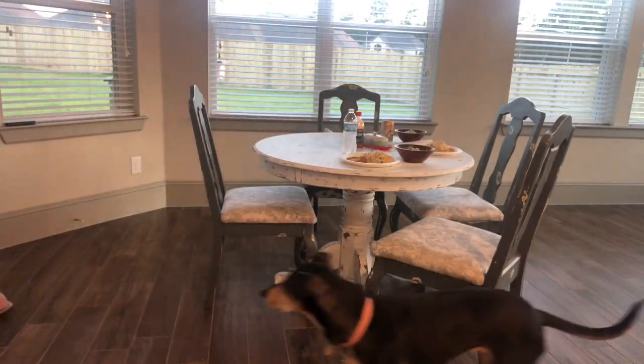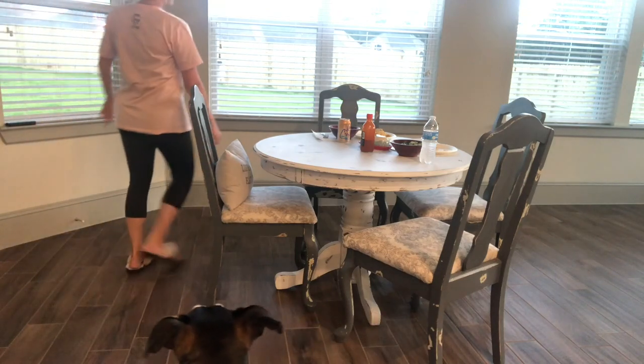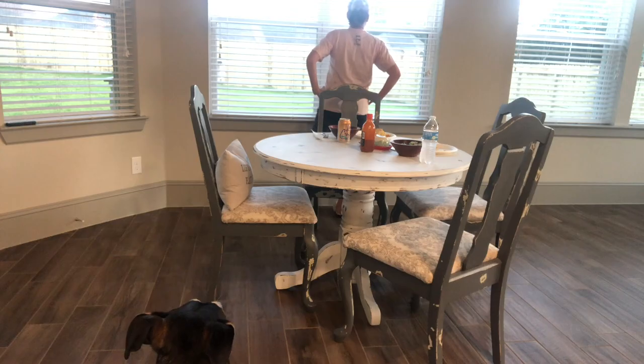Then I step outside and tell Matt that dinner is ready. I like to have everything ready for him to just sit down and eat. He's been at work all day and comes home to work around the house, so this is just one way I can show him that I appreciate him for what he does.